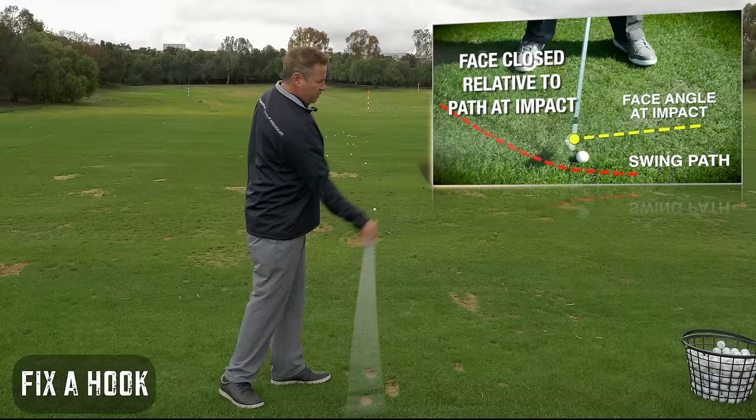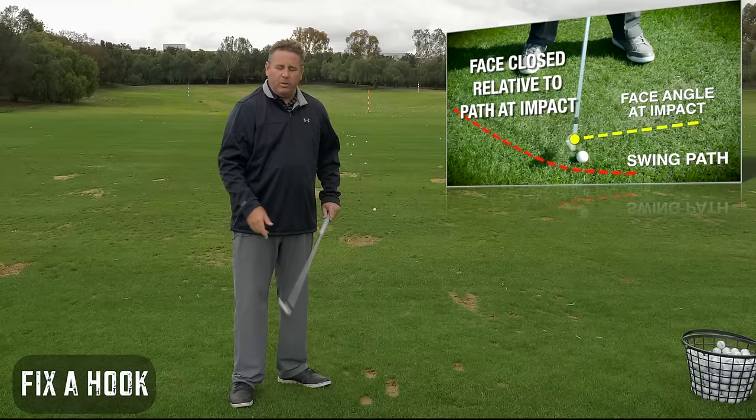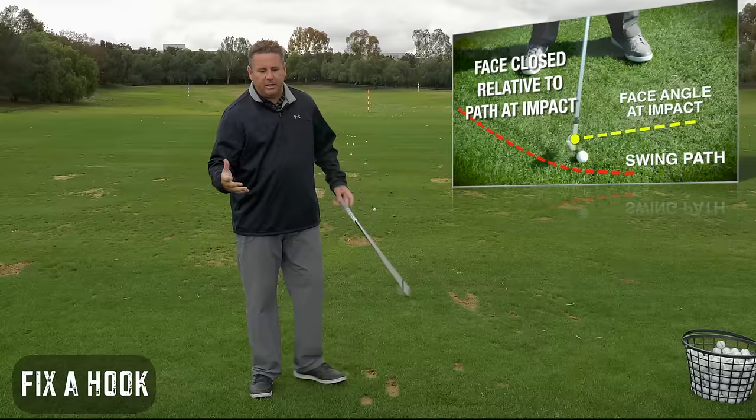It doesn't matter where the swing path is. You can be swinging this way, you can be swinging that way, you can be swinging right at the target. The ball will hook if the face is closed to the path. So obviously a big snap hook is when the face is very closed to the path.